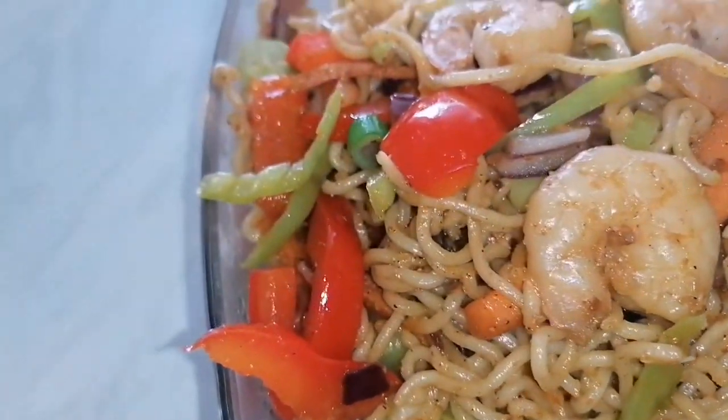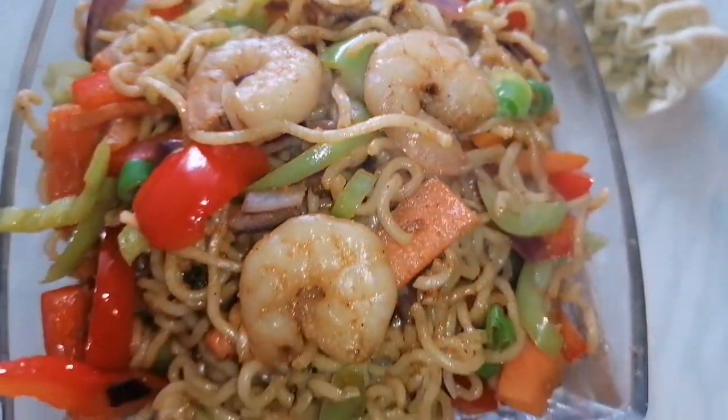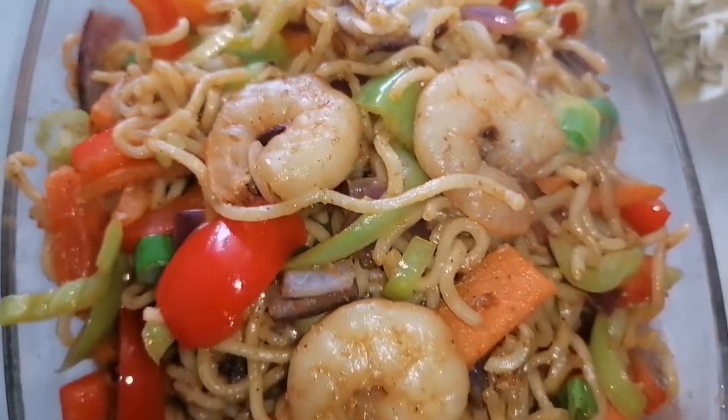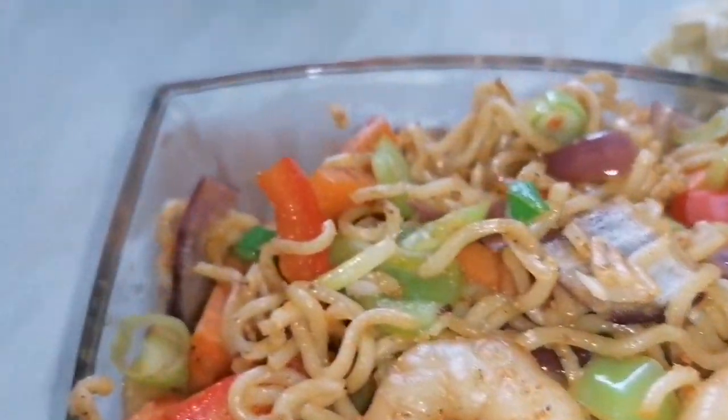Noodle stir fry is one of my quickest yet delicious spicy go-to foods I can make within 15 minutes when I'm so hungry. I'm Yummy Cash and I present to you my version of noodle stir fry.